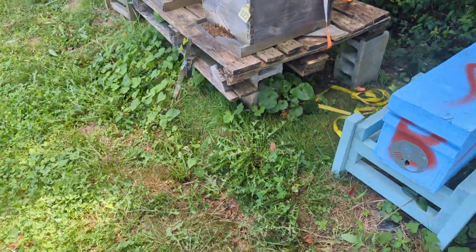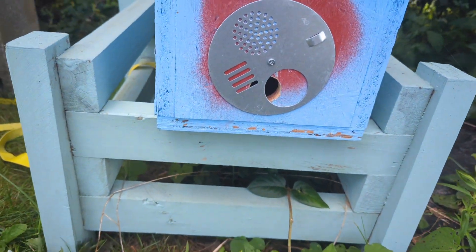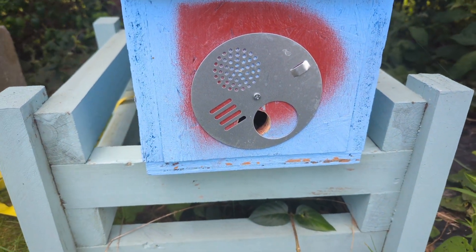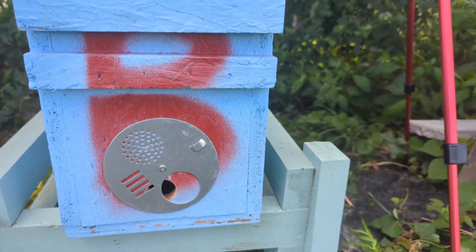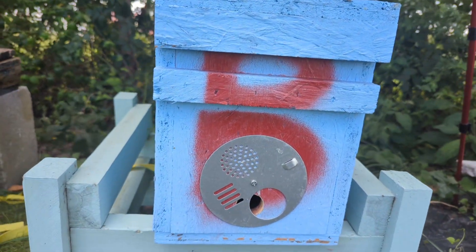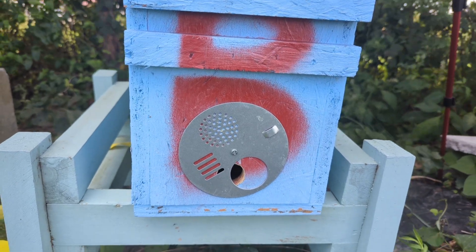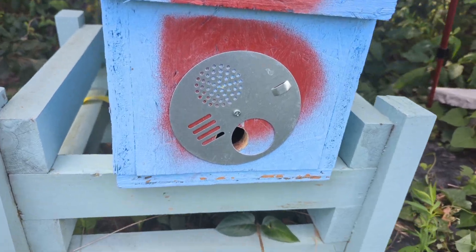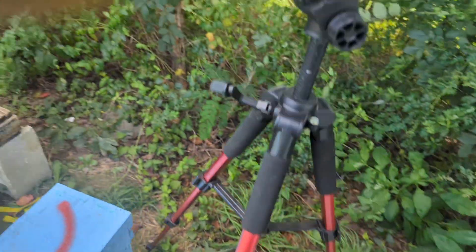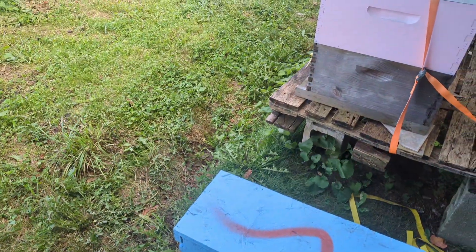I wanted to focus my attention over here to this nook right here. I think it is a goner. I see one bee in there kind of digging around, but the other day I took that top box off and there were very few bees left. I think I'm just going to have to remove this hive — that queen just didn't get mated very well. We're going to dig in here and take a look real quick to see what's going on.